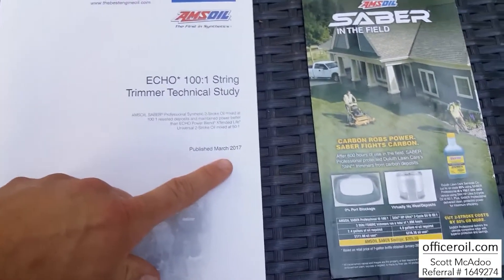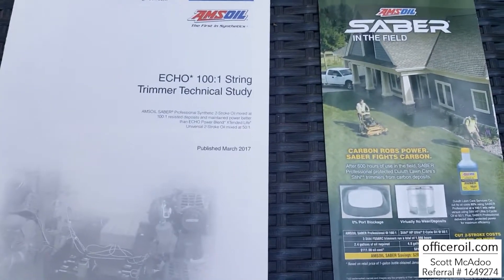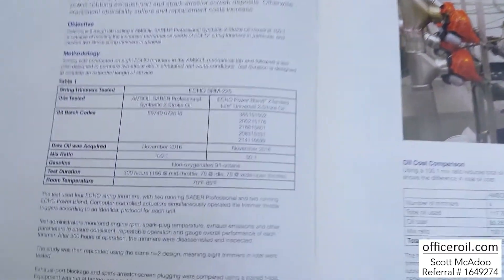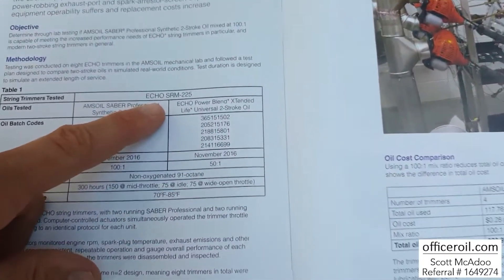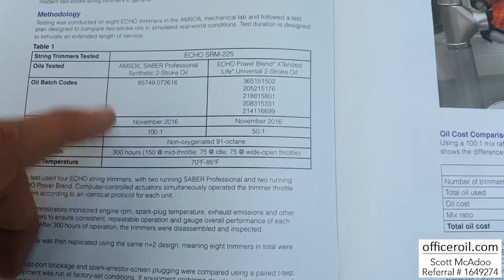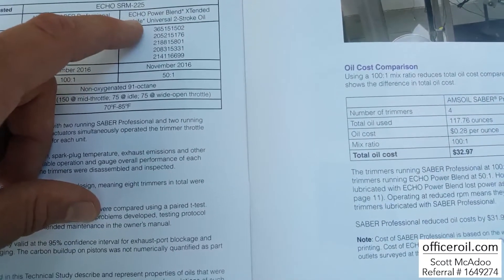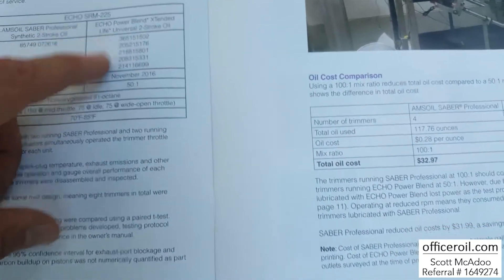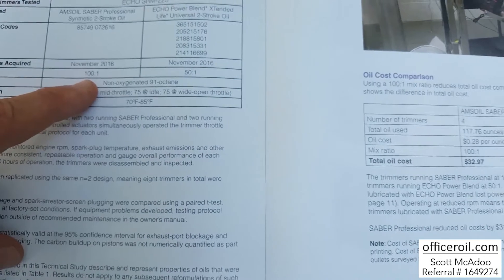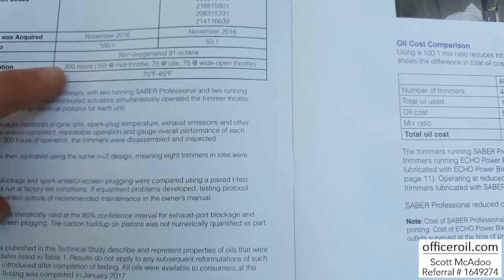This was done in March 2017. We went out and tested against Echo. AMSOIL picked up eight Echo SRM 225 trimmers. They tested four of them with the AMSOIL Synthetic Sabre Professional, and the other four with the Echo Power Blend oil — which was their best oil at the time. They used the Power Blend at 50 to 1 and the AMSOIL at 100 to 1 — so half as much oil, same fuel. And they did a 300-hour torture test.